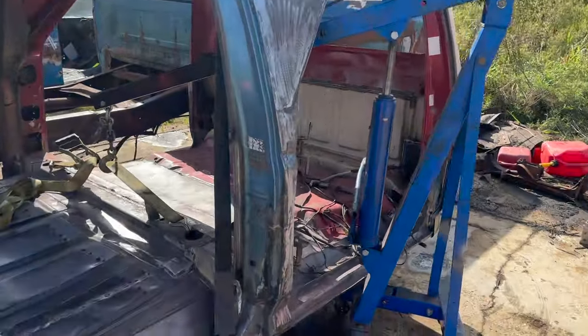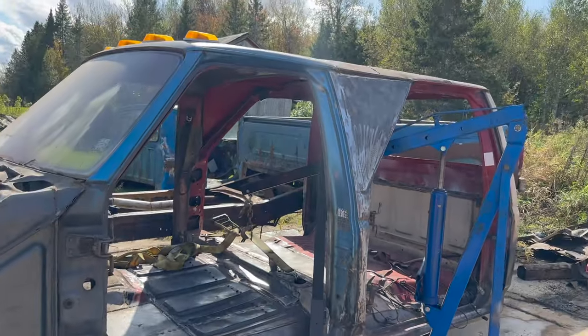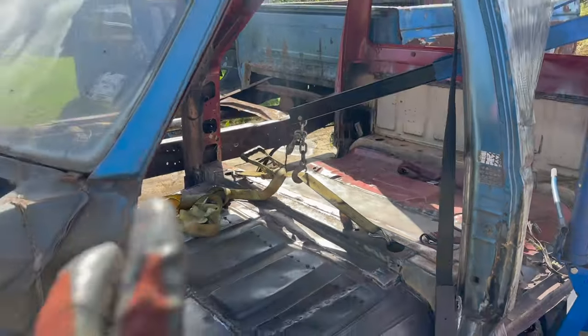Using the help of the engine crane across the two body mount holes — we're going to try that out. So far so good, and then we just got to try to scoot her in.